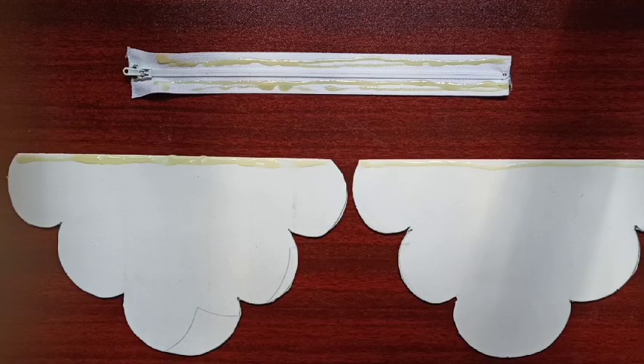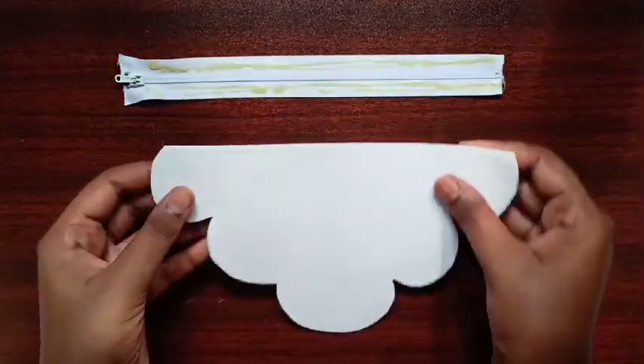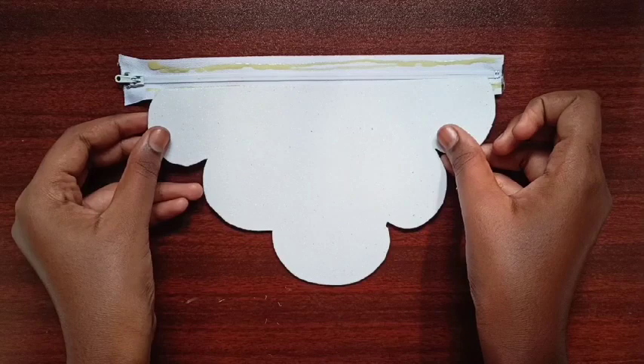In the same way, apply Fevi Bond on both sides of the cloud pieces. After applying Fevi Bond on the cloud pieces and the zip, it will look like this. Let it dry for two minutes.